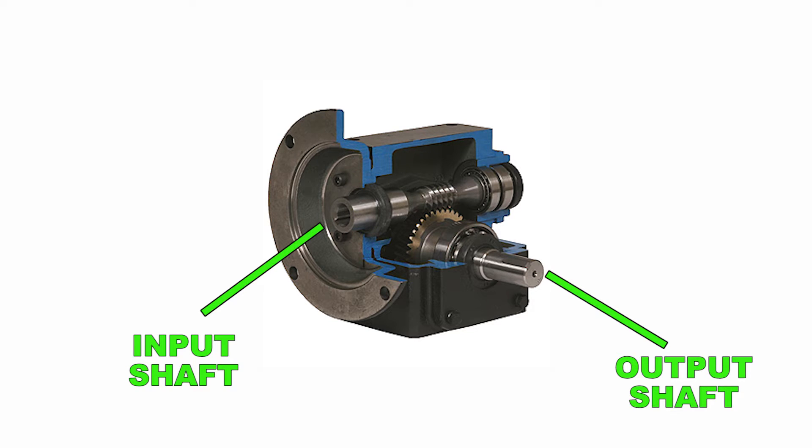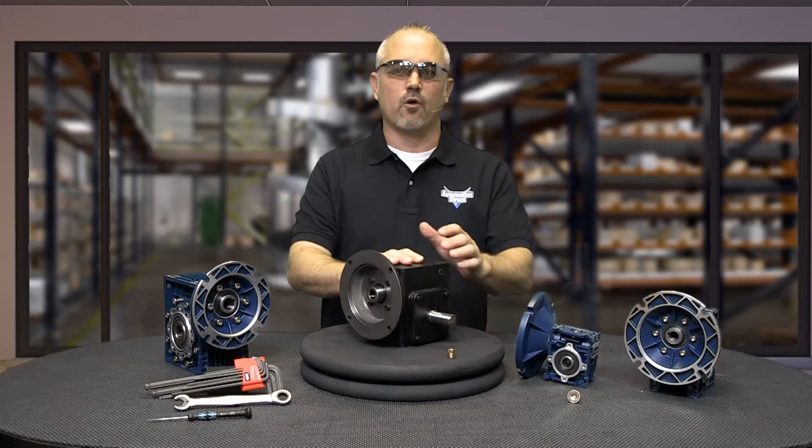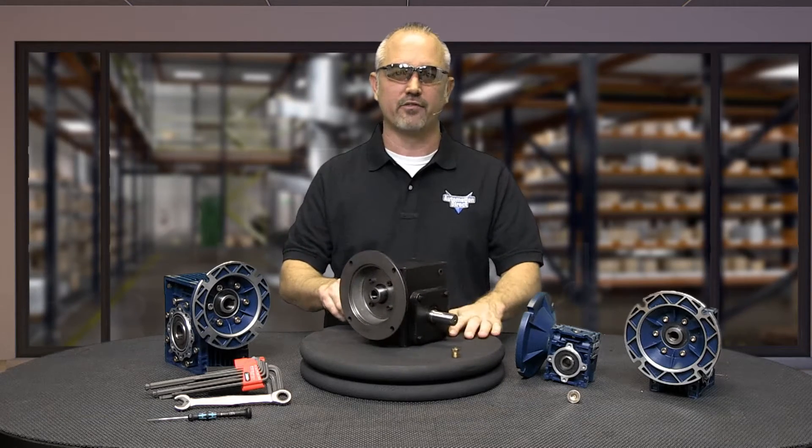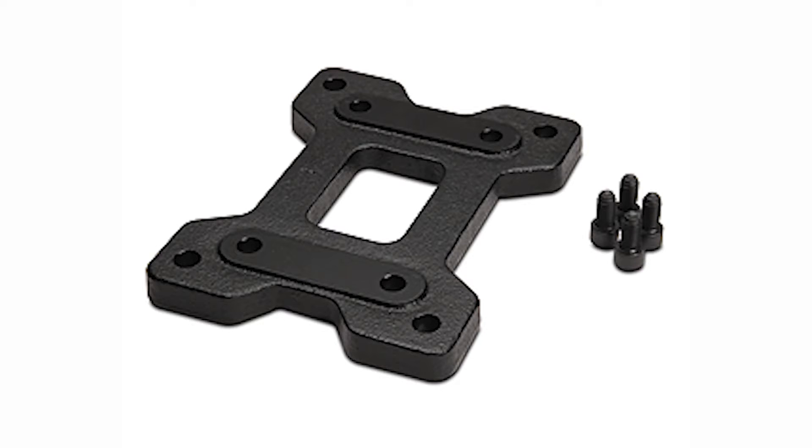Worm gearboxes also change the drive direction by 90 degrees. Our Iron Horse Cast Iron Worm Gearboxes are offered with right hand and dual output shafts and with hollow bore outputs, and are available with optional gearbox mounting bases for ease of installation.